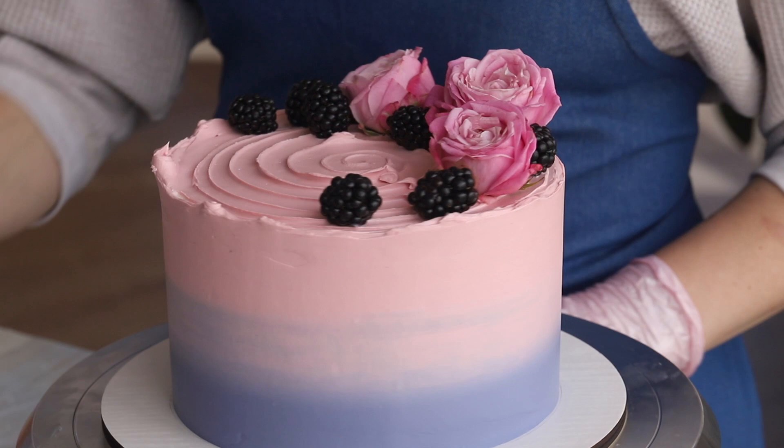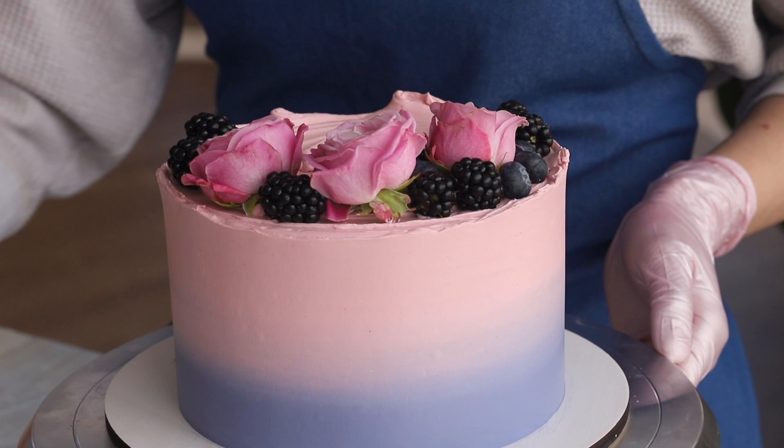Then move on to the smaller berries, the blueberries. Use tweezers to place them on the cake neatly without leaving fingerprints. Fill in all the empty spaces of the crescent.